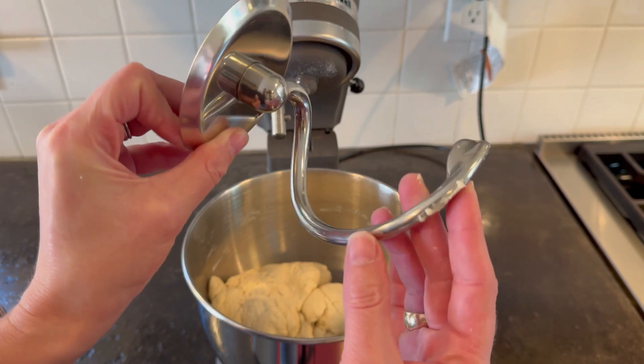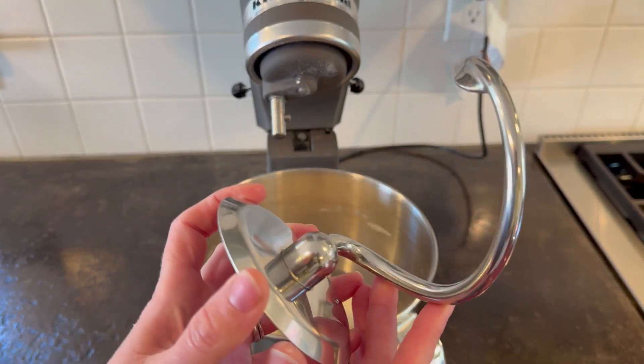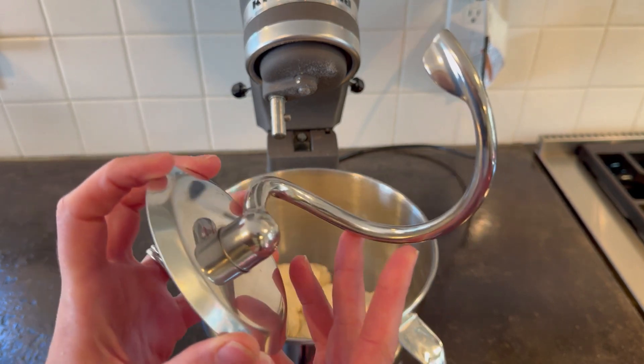This will be super easy to hand wash, and you can also put it in the dishwasher. I am really impressed, and if you are on the hunt for a dough hook, this is a great one.